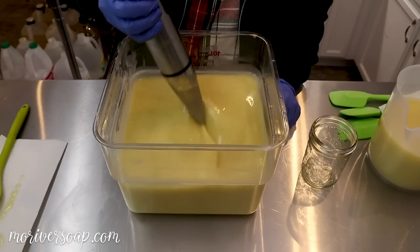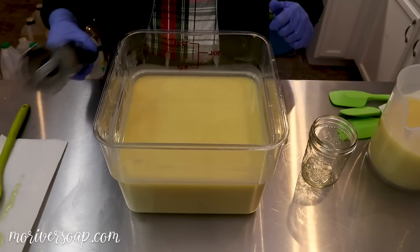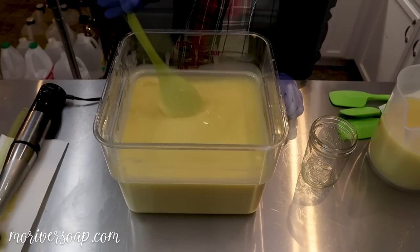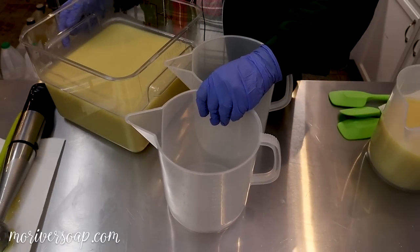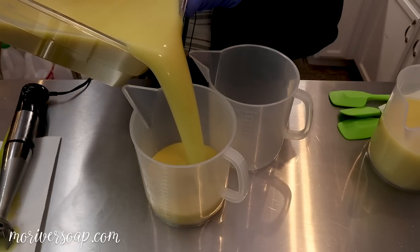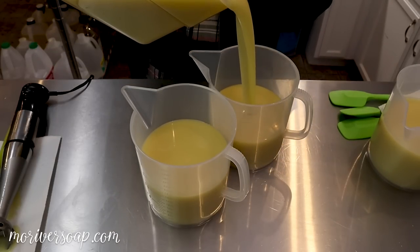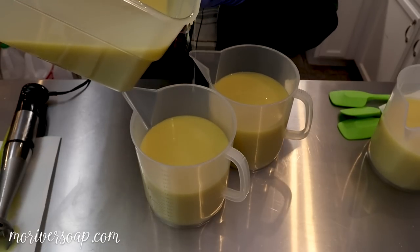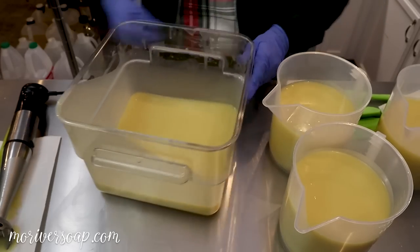I am stick blending the color so I don't need this to be too far along. It's one of those scents that when you start mixing it, it's like, 'hmm, you're not really that special,' and then by the time it sets and has time to blend, oh my goodness it's so good — it just needs that time for all the different notes to meld together.